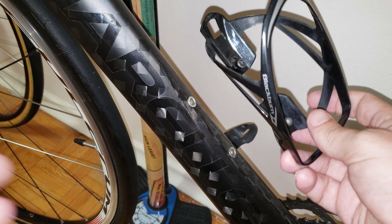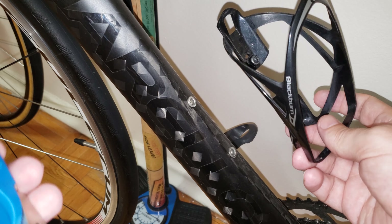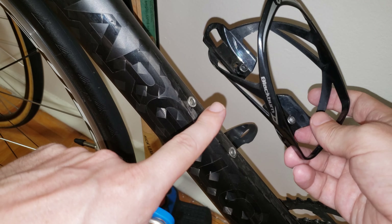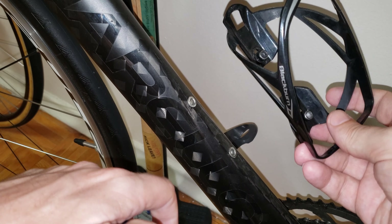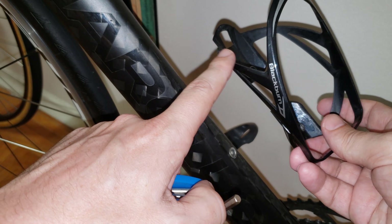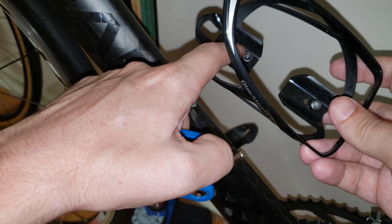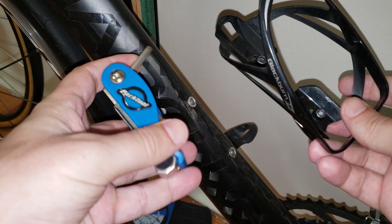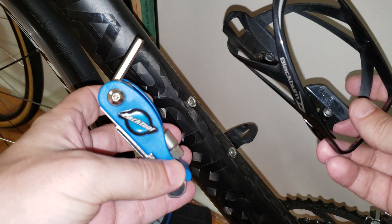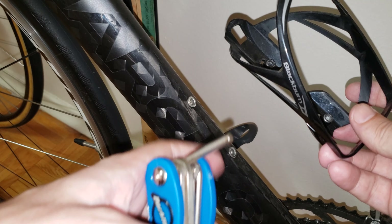Hi everyone. In this video I'm going to show you how to do one of the easiest installs out there — installing your water bottle cages on your bike frame. I have purchased the bottle cage that comes with two screws which are going to be holding it. For this task you can use your Park Tool or any kind of multi-tool that you have available. Let's get into it.